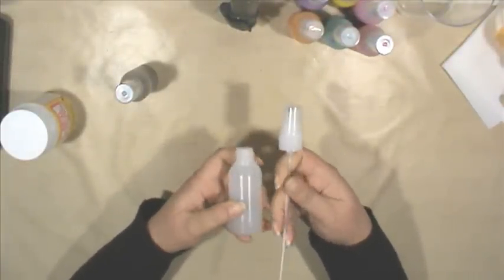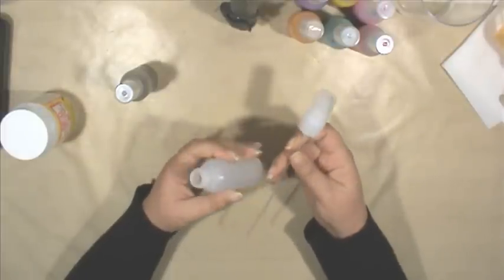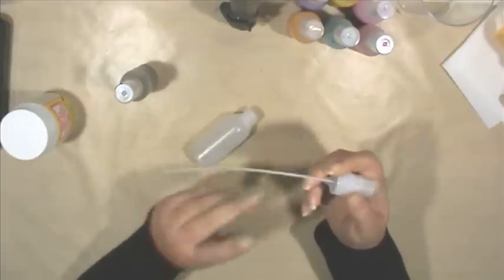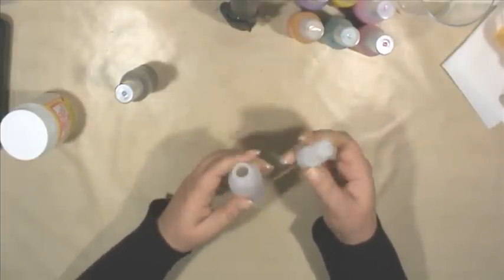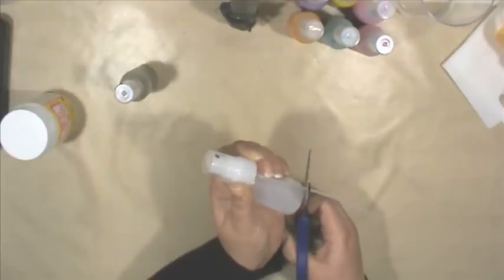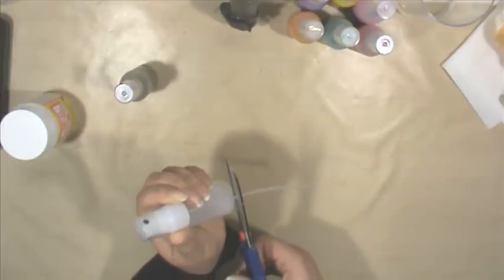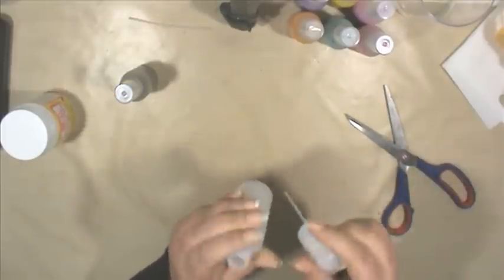So these are the spray paint bottles that I purchased off eBay. They came in two plastic bags — one had the bottles and one had the spray nozzle. I have to cut the tube so it fits into the bottle. I usually cut it a little bit short from the bottom — I don't want it to go all the way down to the bottom of the bottle.